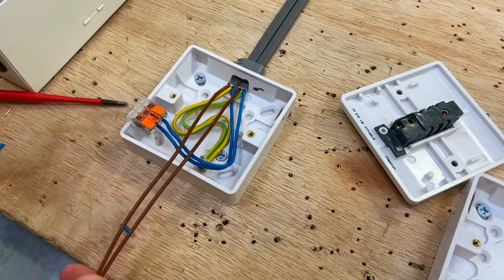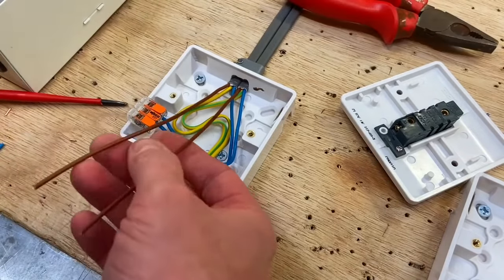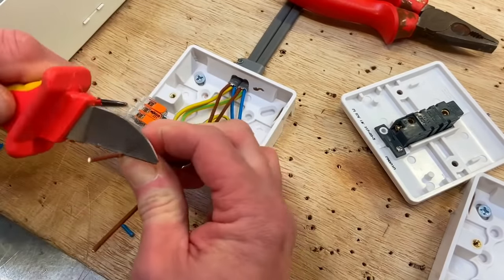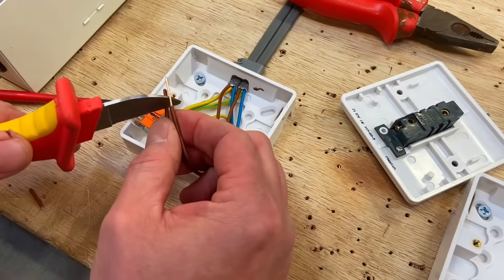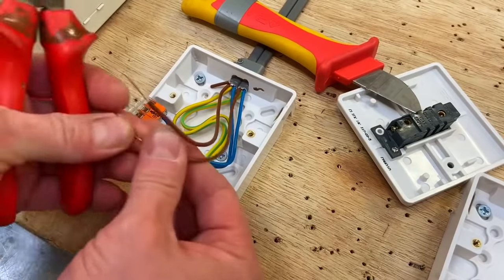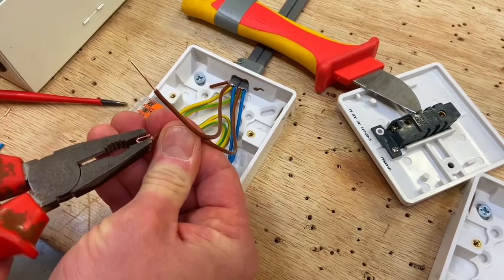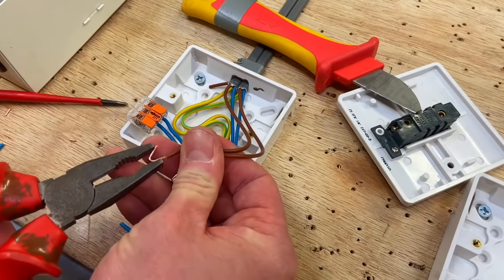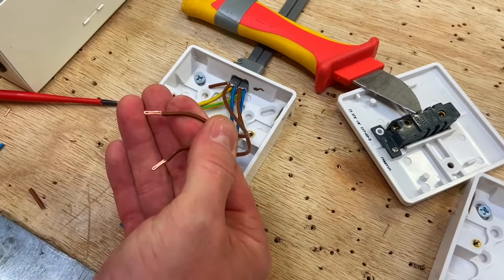Take the line conductors — again approximately 70mm longer than the box, and cut those off. We're going to double these over as well. Reasonably firm with the knife. Take slightly less than half, fold it against itself, and squeeze up the gap. Do the same on the second conductor. We've now got two doubled-over terminations ready to go into the switch itself.